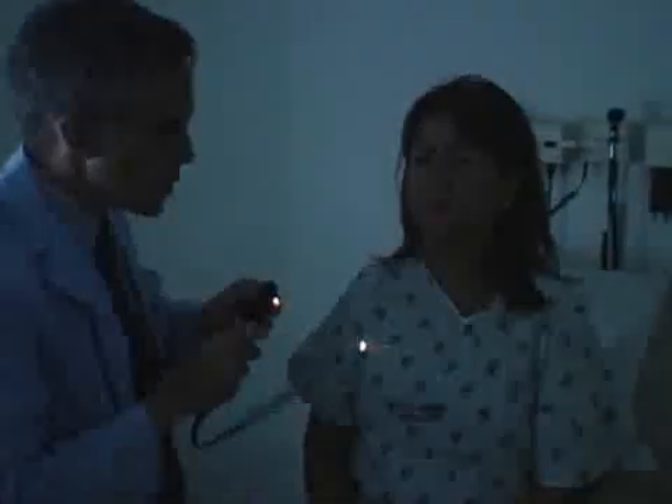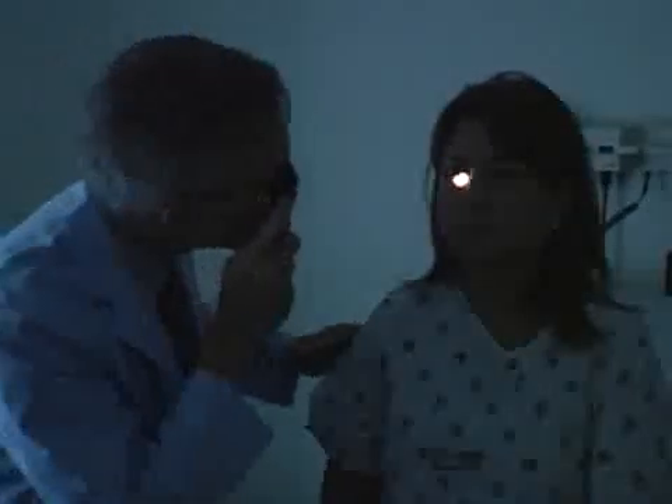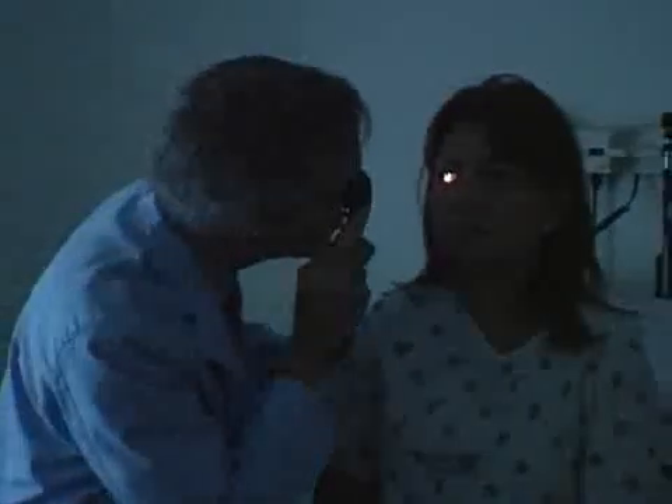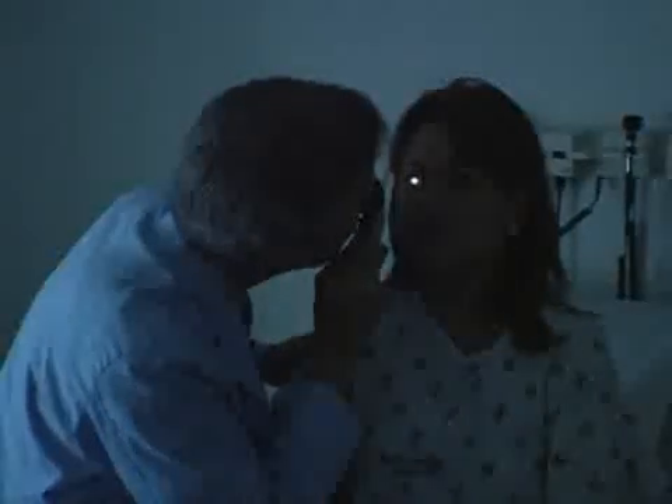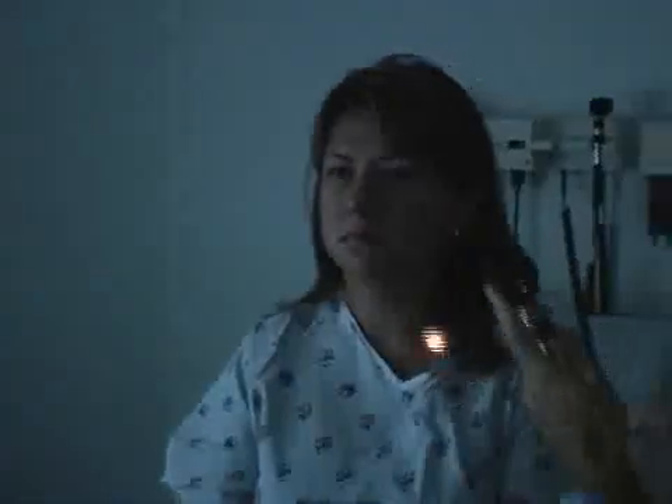Very good. And we're going to use one other light. You're doing great — you can keep blinking. Just keep staring, focused on that spot straight ahead. Ignore me if my head gets in your way. And you can blink all you want. That's great. And I'm going to switch over to your other eye. You can keep on staring straight ahead and blinking as you will. That's great.